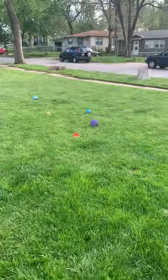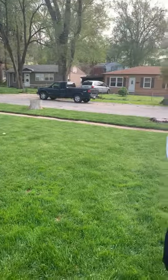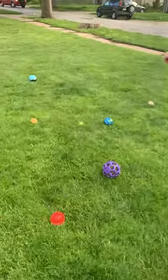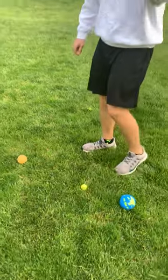All right, and this will be the last throw. Then we can go look. You go to your balls and see who was the closest. It looks like my friend was the winner.